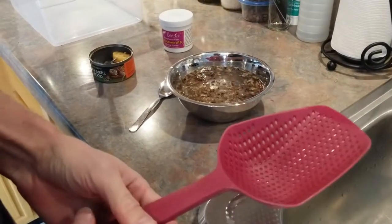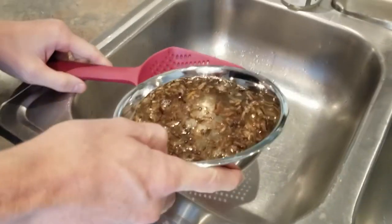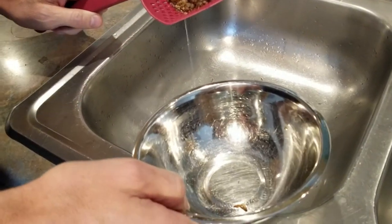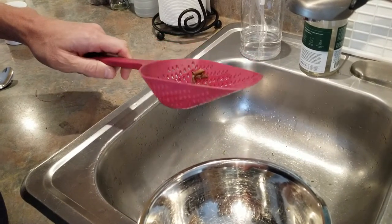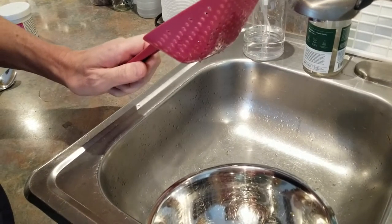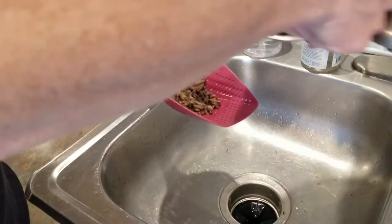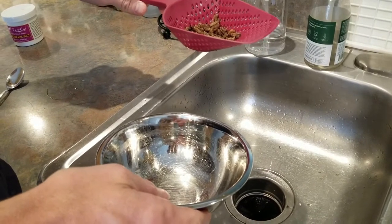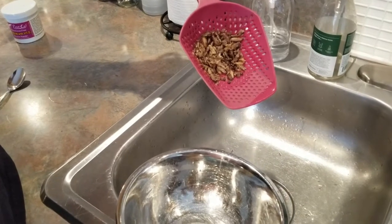Alright, the crickets should be nice and moist and soft now, so I get my strainer and try to get as much water out as possible. If there's still a little water left over, no big deal. If this grosses you out just use some soap and water to wash your sink out when you're done — you're all sanitized and can start doing human things instead of turtle things.